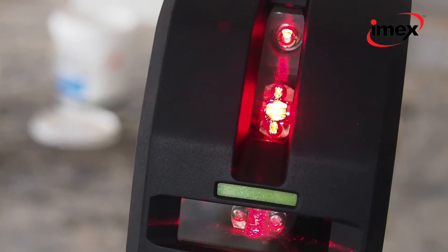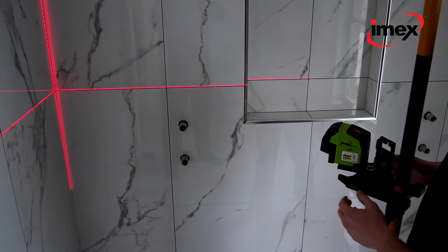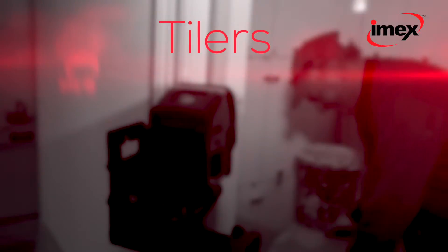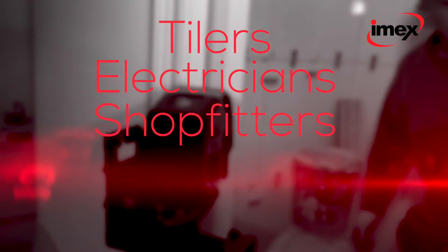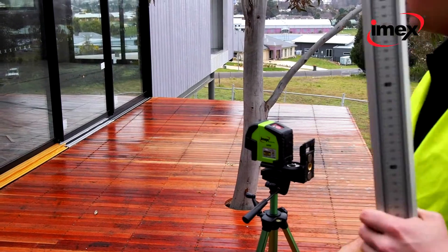With a higher visibility beam creating a longer range, and plumb spots up and down, make this an excellent versatile all-rounder for tilers, electricians, shop fitters, plumbers and builders. With self-leveling and a one-button function,